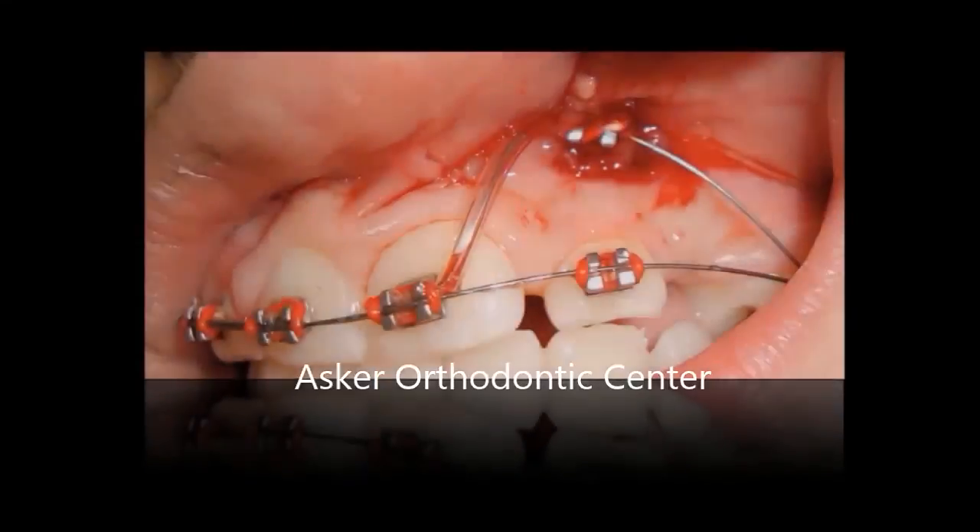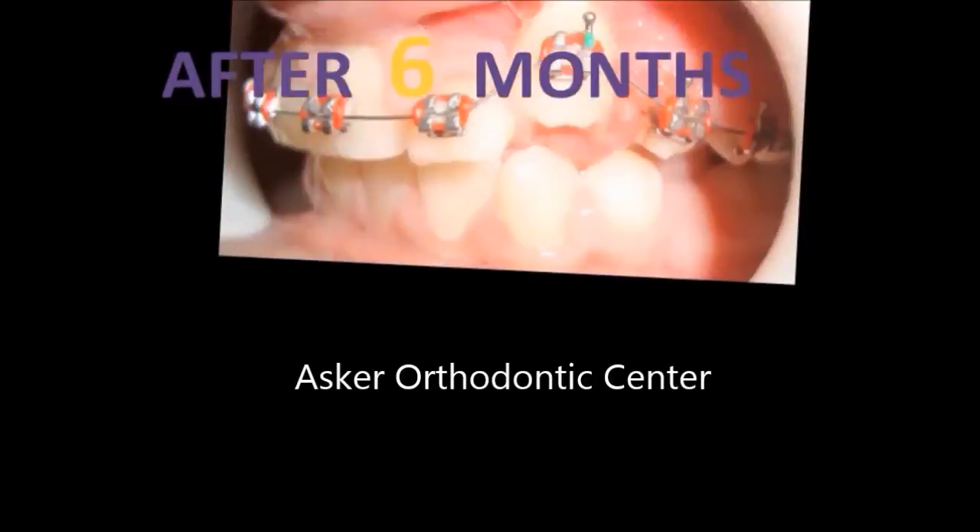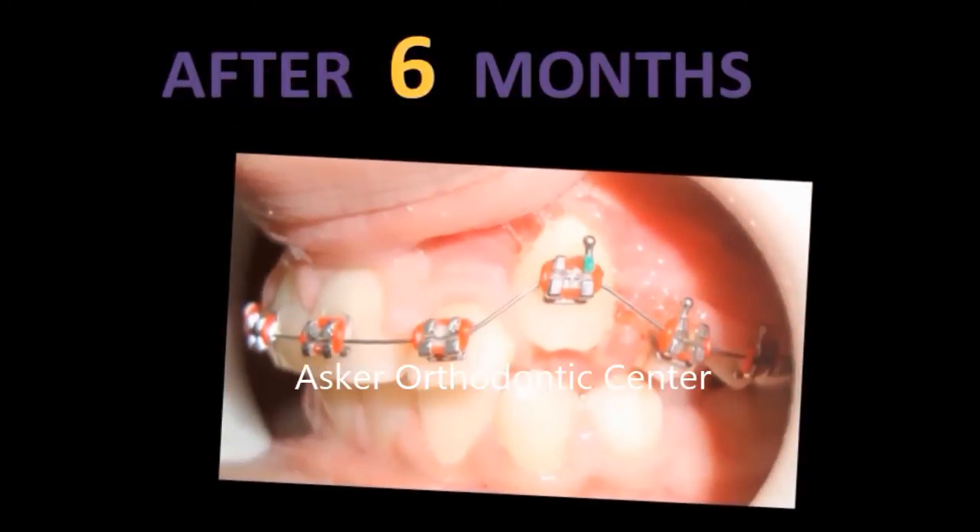We marsupialized the cysts, then began the direction of the canine after extraction of the retained deciduous canine. Some orthodontists prefer not to include the lateral in the alignment wire during canine traction to prevent any root resorption of the lateral. But in this case I did double wire technique to prevent any movement of the lateral. After six months the canine began to move to its normal place. I removed the double wire technique and completed the traction with a single wire.